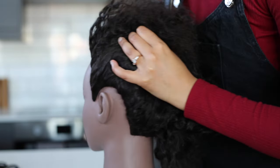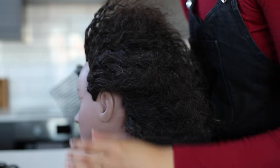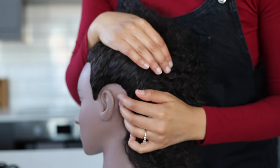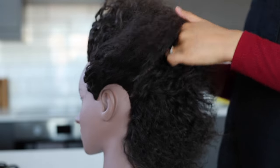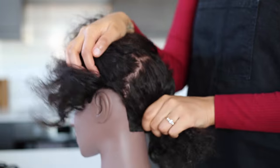I like to use the big comb to part the big sections so I can get a nice clean parting straight away. Remember, I have a tutorial on how to part hair since I know a lot of you struggle with that. What I'm going to do is go to around the point of the ear and just part across from ear to ear.